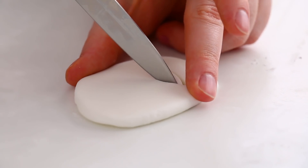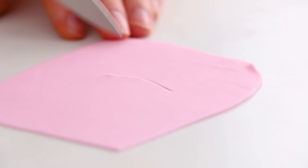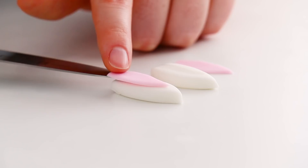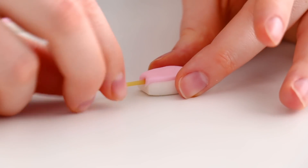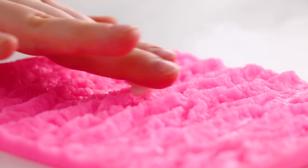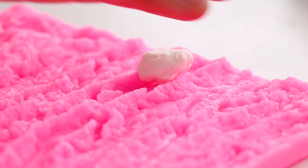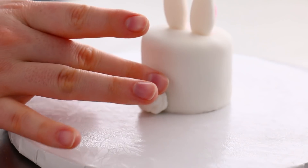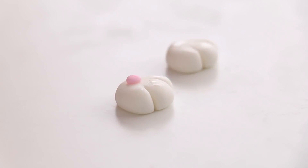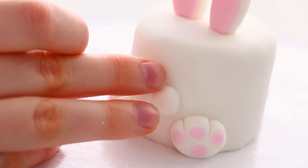We need some big pointy bunny ears, so I rolled out some thick white fondant and freehand cut out big ears, then cut out the same shape in pink and smaller to layer right on top. To keep the ears sticking nice and straight I stuck in some spaghetti — that holds them perfectly straight. For the little cotton ball tail I rolled a round ball of white fondant in my tree bark mold. Then I made some little feet with little baby toes — everything on these mini cakes is so tiny!